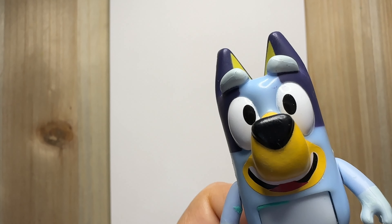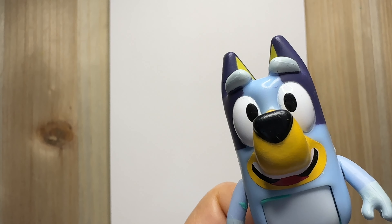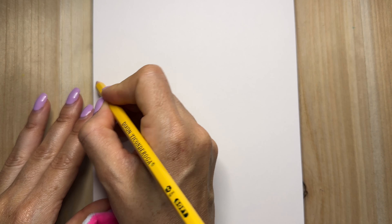Hey guys! Today we're gonna be drawing a sloth. That's my favorite animal! They're so cute and lazy. Aww!